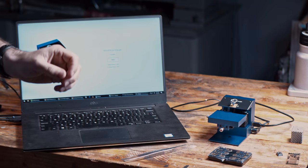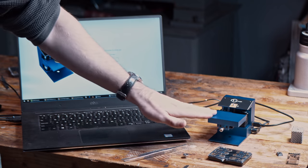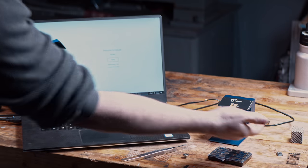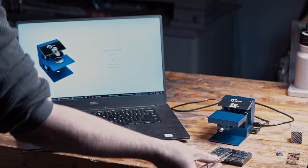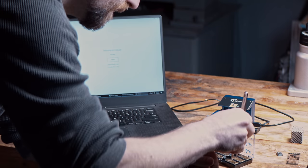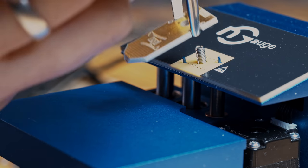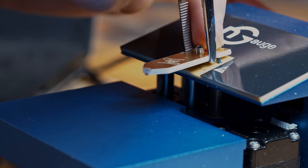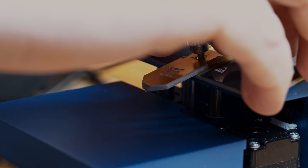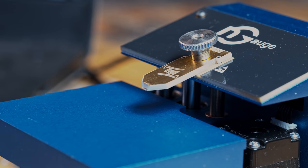Here is the N-gauge atomic force microscope. You've got a thumb screw here which mounts the chip. There's a stage with two micrometer thumb screws for adjustment, and a small stepper motor on the side which raises and lowers the stage. To use this, you pull one of the chips out of the case and mount it to the thumb screw. You want to be careful because the tip is very fragile.